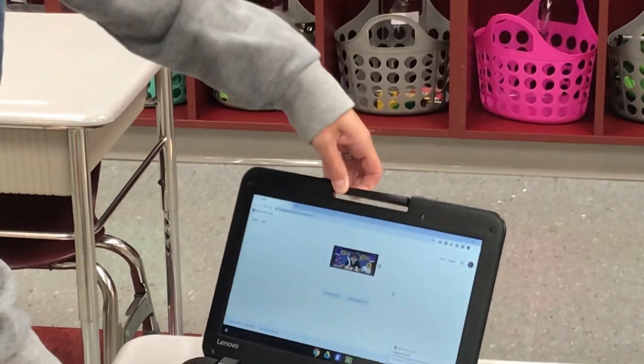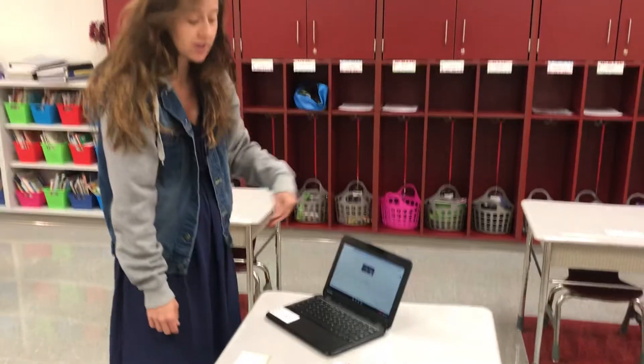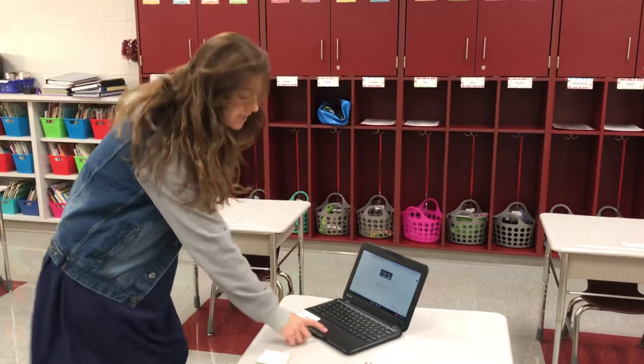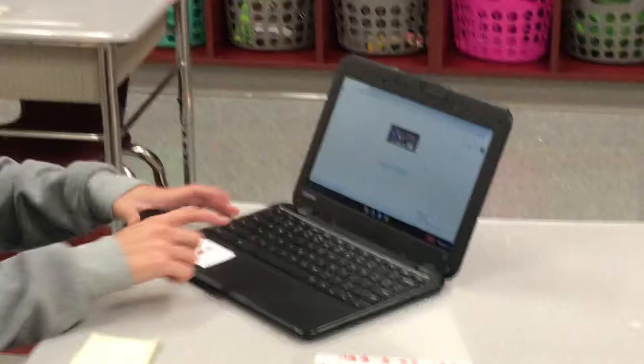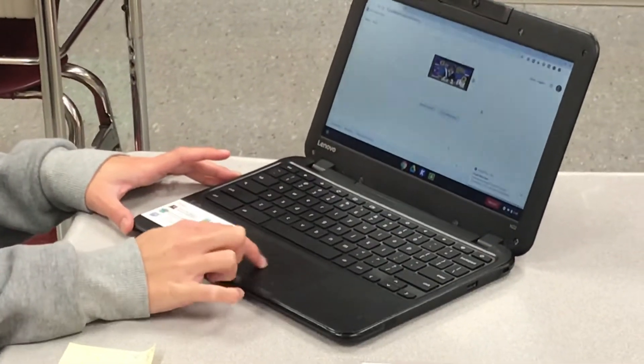We need your cameras to work for when we do Google Meets together, so we can see your face and you can see ours. For the touchpad here, you want to make sure that you're going to move the touchpad with your finger.